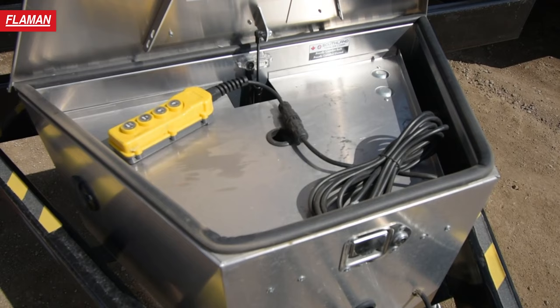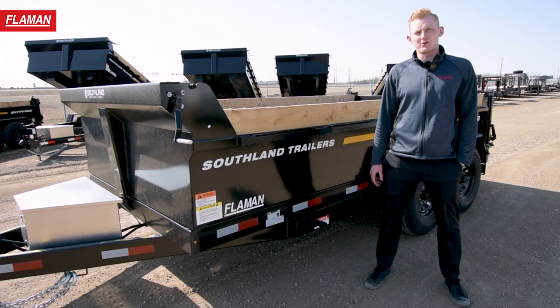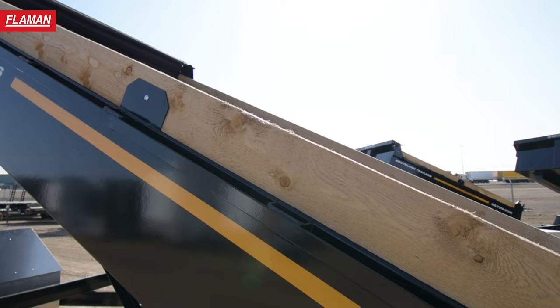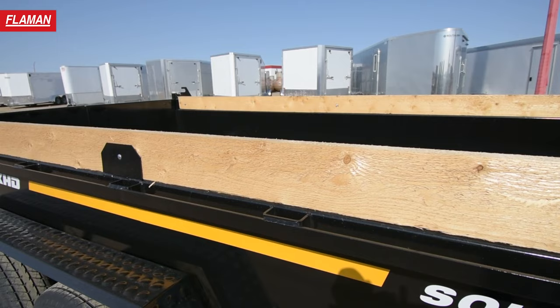Moving on back, this trailer is equipped with a roll tarp to ensure all your loads are tarped down while in use. The sides of this trailer are made of 10 gauge steel which are 20 inches high and equipped with side gussets for lumber. This Southland trailer is also equipped with two rubber rails on both sides of the trailer as well as stake pockets and a side step to get in and out.